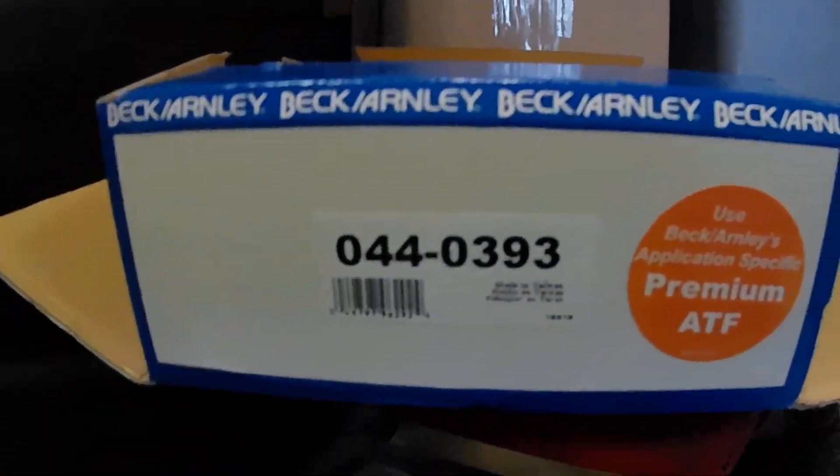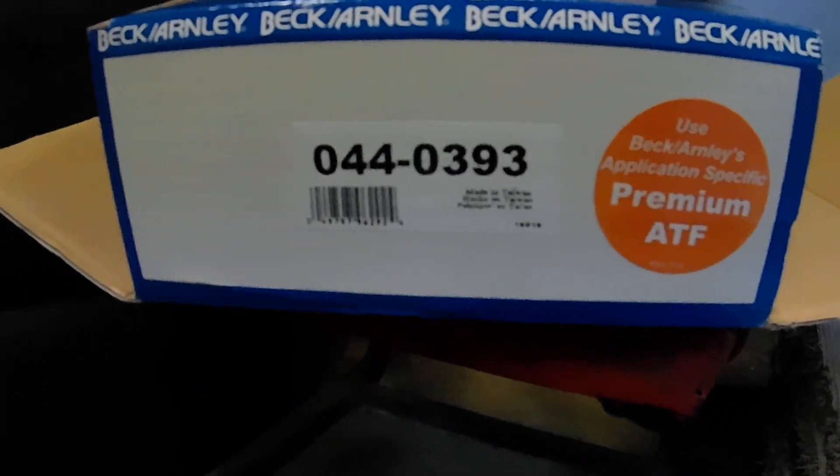This particular filter we got is a Beck Arley 044-0393.